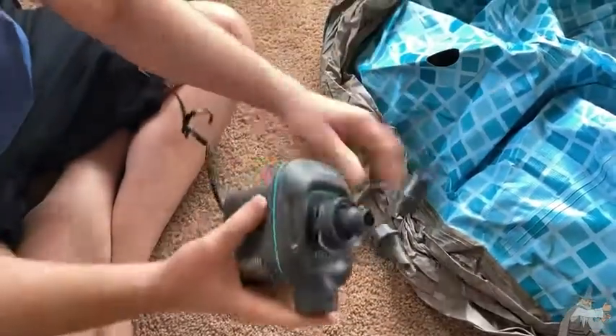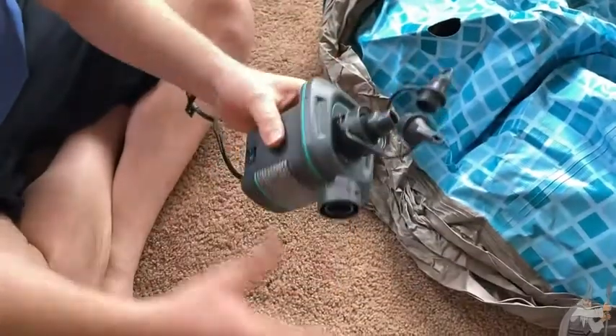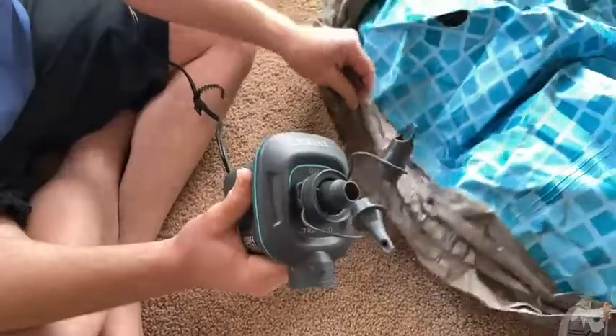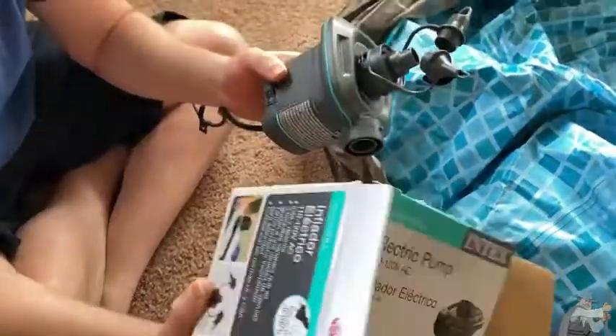Totally worth it. You do not want to inflate these by just blowing air — you definitely want to use one of these or a hand pump. Just make sure to read the directions and don't overfill. I hope this video has been helpful. Take care.